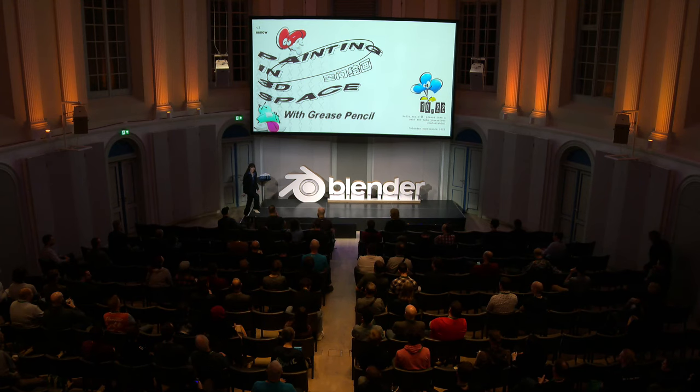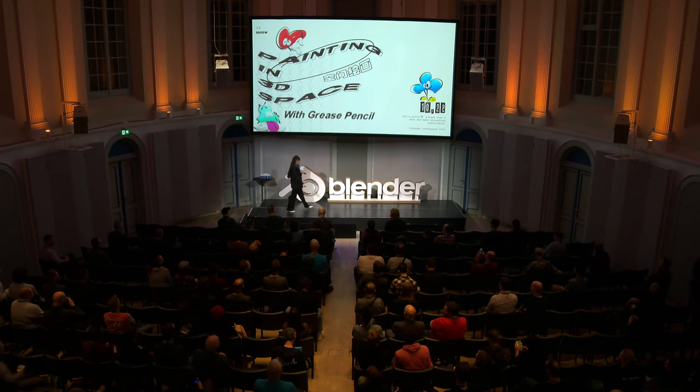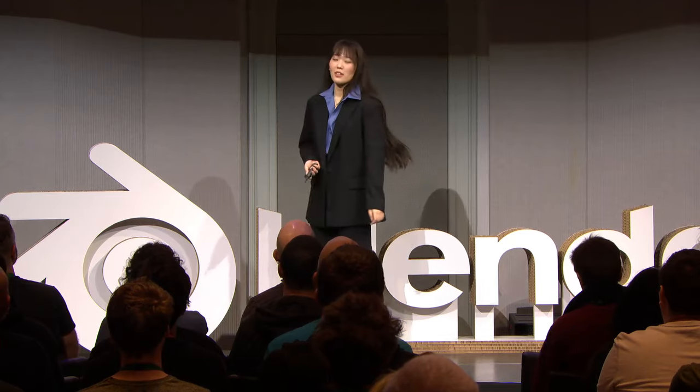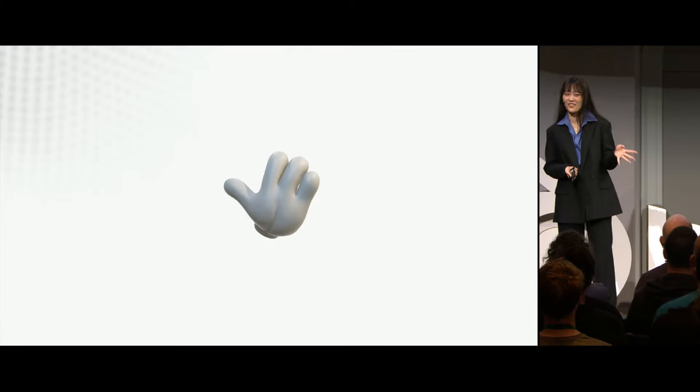Wow, that's a lot of people. That was way more than I was expecting for this talk. It seems like everyone's here, so let's get started. That is not the right slide. Anyway, nice to meet you.